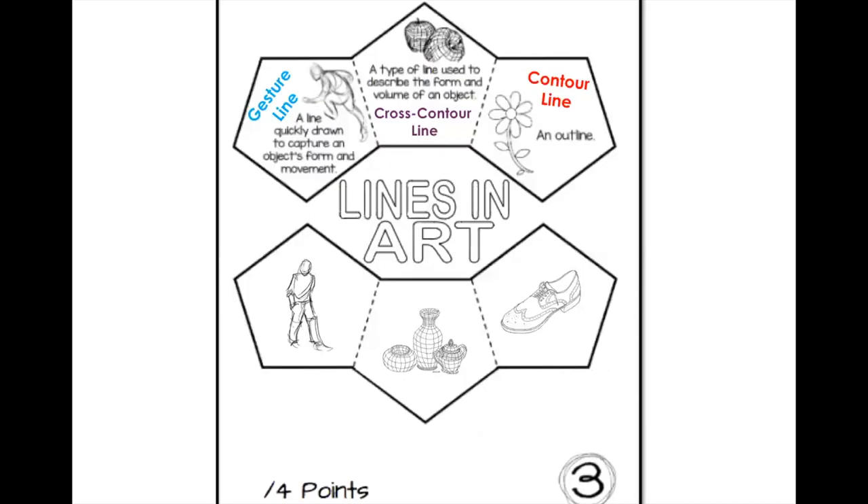On page three you'll see three examples: a gesture line quick study of a person, a cross contour quick study of an apple, and a contour line of a flower. I need you to draw three quick examples of each. I know you might be nervous, but we're just doing a quick practice. If you'd like to copy these three examples, that would be fine with me.